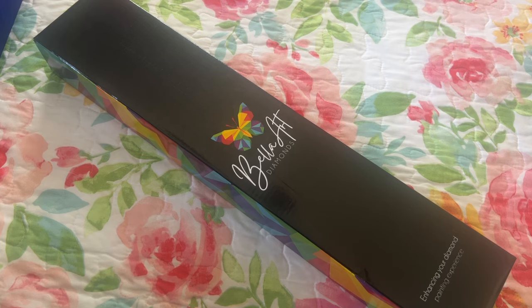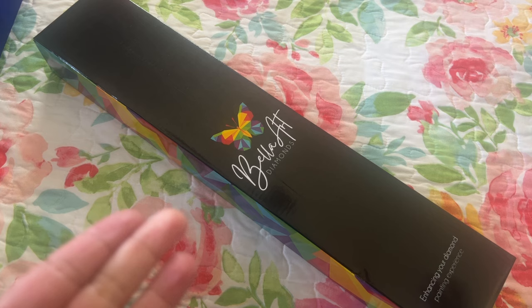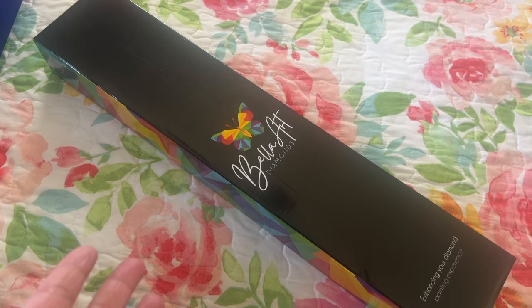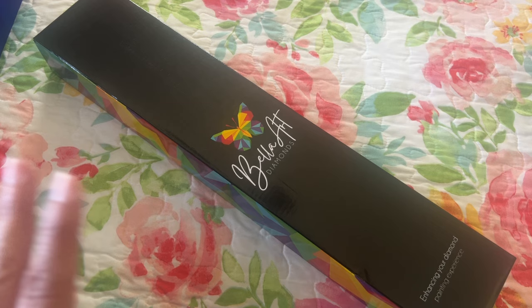We're also doing a little giveaway — well, Bella Art Diamonds is doing a giveaway. In this video I will have a special word; write that down along with the canvas name so you know which one it goes to or my channel. Nicole will create a Google Doc once all our videos are out. I will pin that in the comments or have it in the description. The special word will be related to the diamond painting.